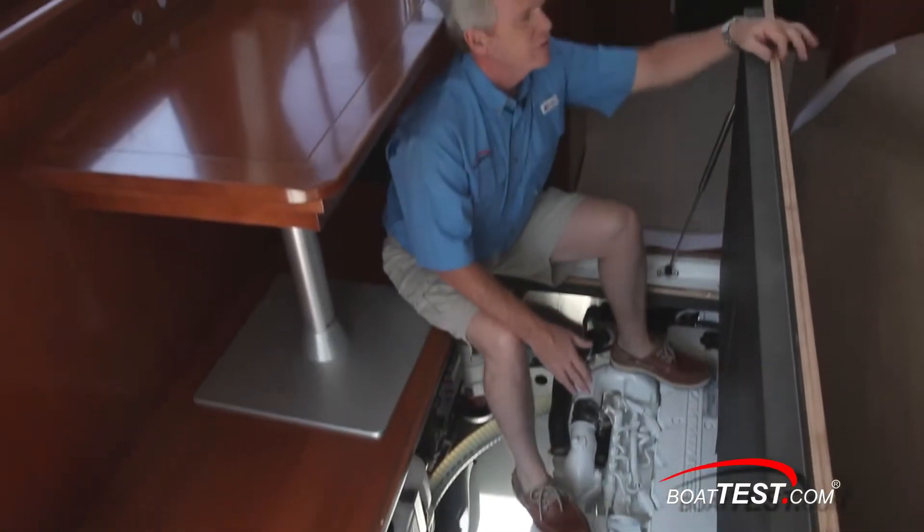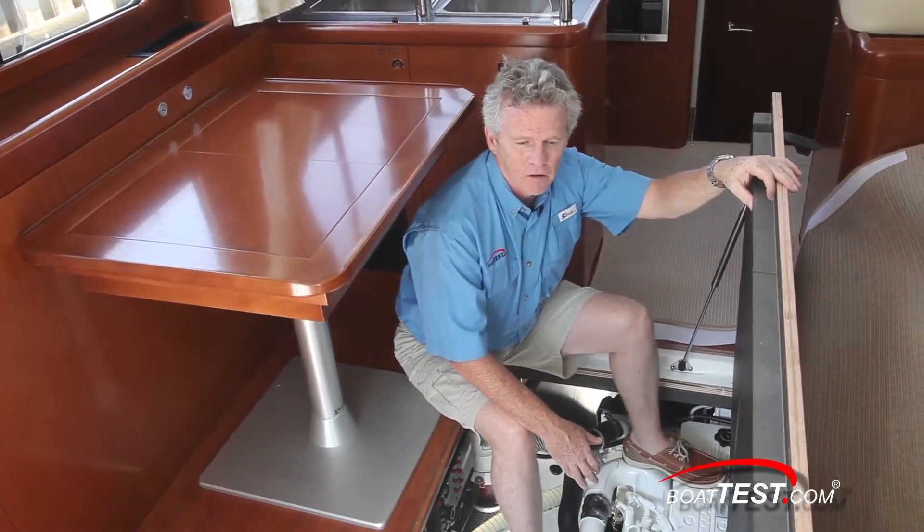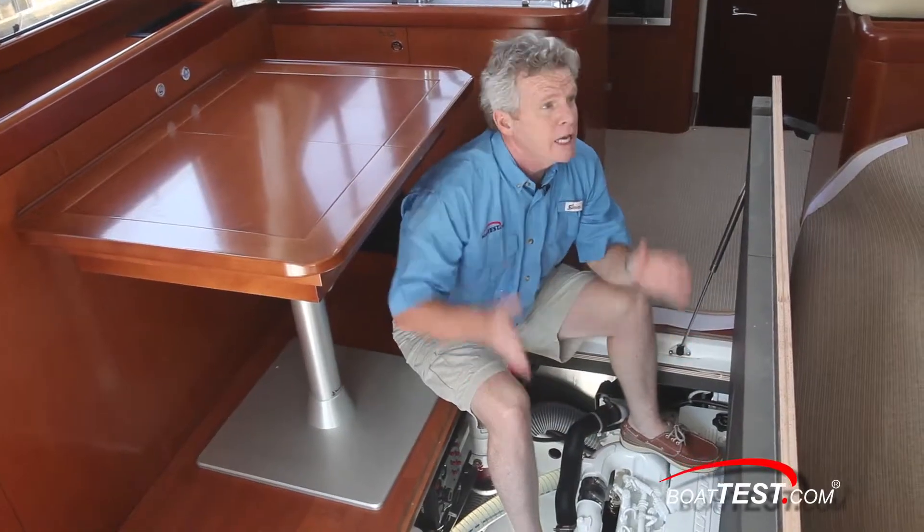The hatch itself is three-quarter inch marine grade plywood with an inch and a half of sound protection underneath. So I'm going to be curious to see what kind of sound levels we get with this engine running in the main salon.